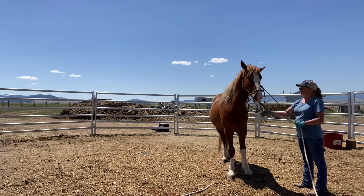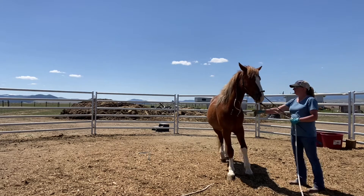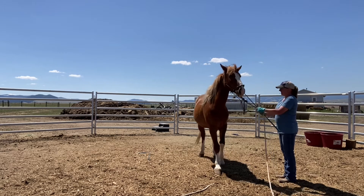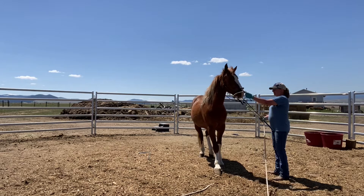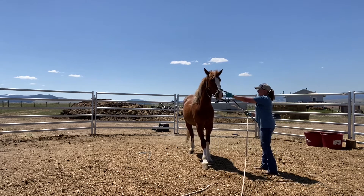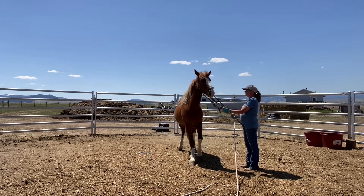Moving it around under his neck. That's good, that's a good boy. All right, you're doing good. Let's see how you feel about me putting it over your nose. Good. Good boy, Rio. Very good boy.